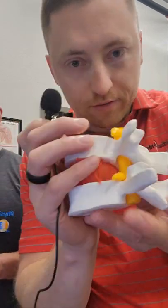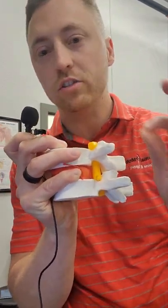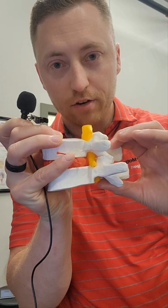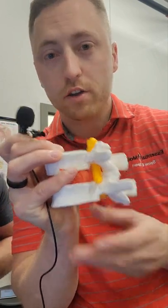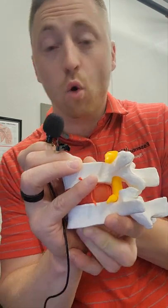Stenosis and degenerative disc disease or degenerative joint disease kind of go hand in hand because both are more of an over-time process. There are two kinds of stenosis — central canal and peripheral. For this example, let's talk about peripheral. You have a nice big joint space where that nerve root comes out. Stenosis literally just means narrowing or making a smaller hole. You can get that through disc degeneration where you get loss of disc height and the space narrows. Or when you have a protrusion, that slight bulge into the joint space irritates the nerve root because now it doesn't have enough room to move around, or you get a combination of both.